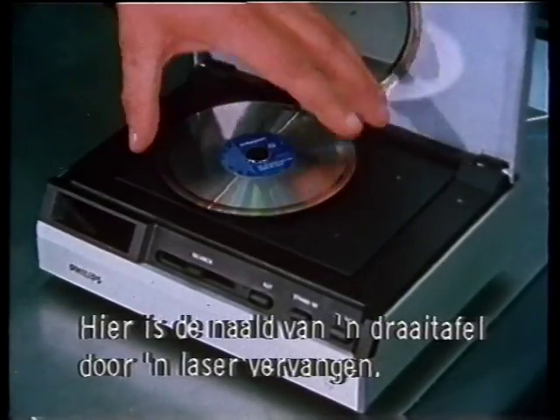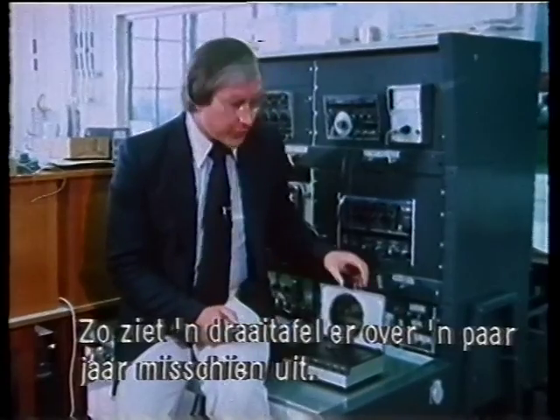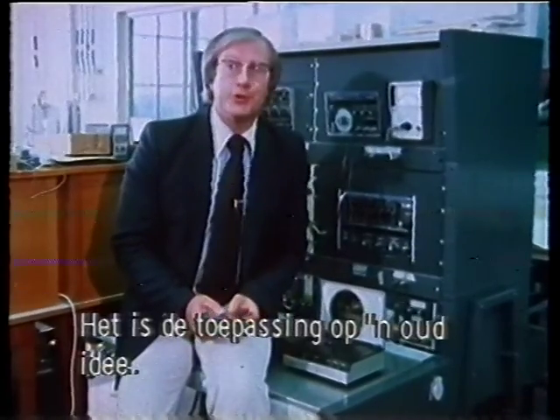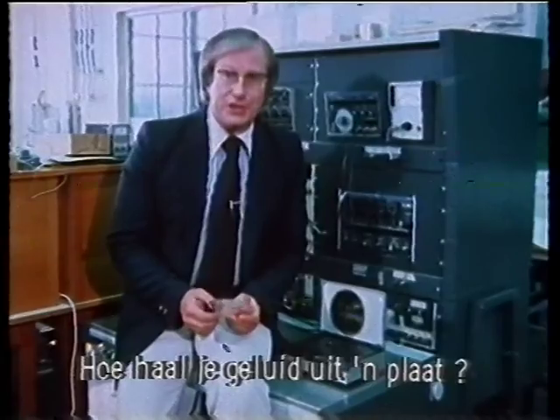This also uses a laser to replace the conventional stylus on your record player. It's a mock-up of what your record turntable could look like in the early 1980s. It's basically using a new technology to improve an old idea — how to get sound or music from a disc.